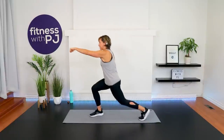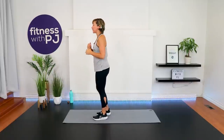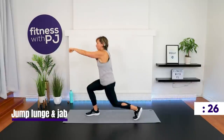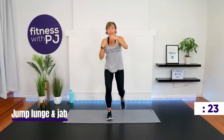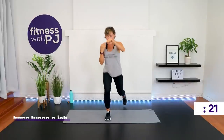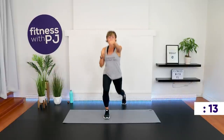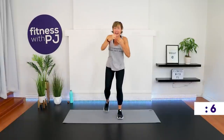We have a lunge and a jab. Bend that back knee for as low as it feels comfortable for you. Give me a lunge — jab, other side, jab. Pick it up if you can — I mean the speed. If you're not comfortable doing a deep lunge, don't do a deep lunge. We will be doing jump lunges in our second round, so we're just warming up in this first round.